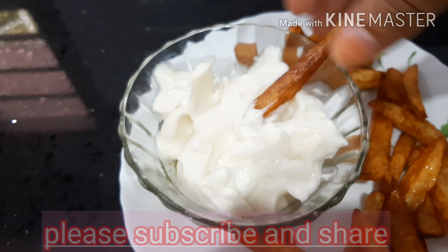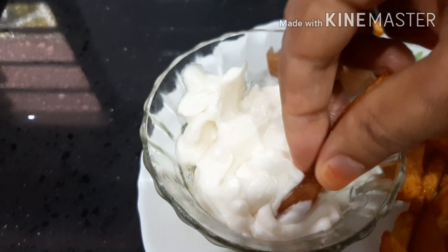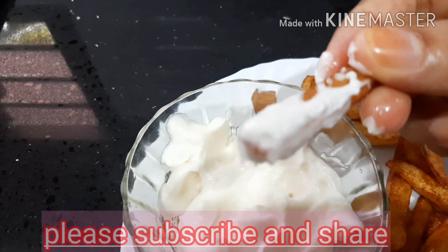Hello friends, welcome to Pathy's World. I'm going to make this garlic paste. I'm going to make a good combination of French fries.